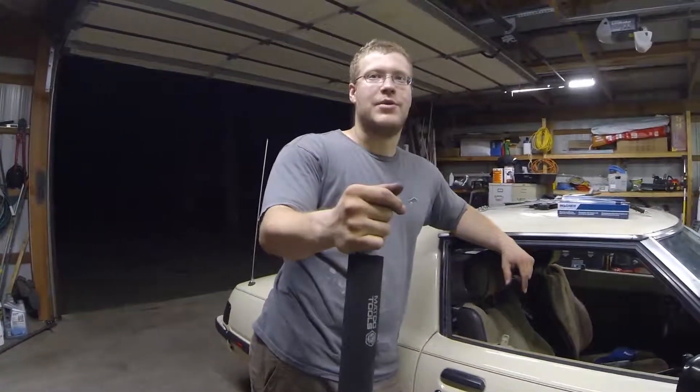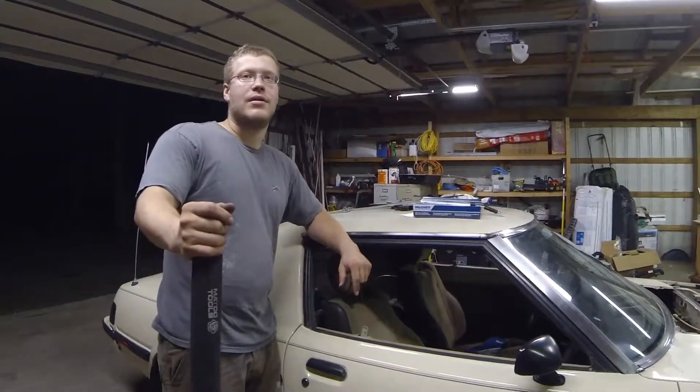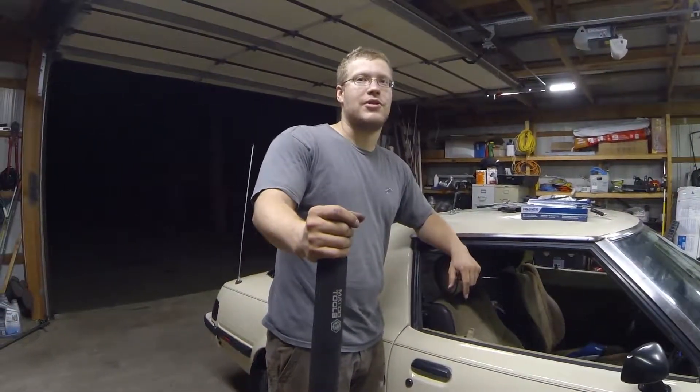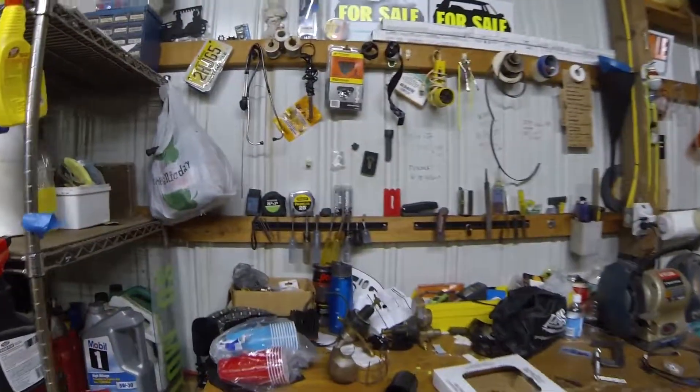We're trying the cheap way out to fix the motor instead of buying a new motor — well, we kind of can't. You can't buy a motor for this? Probably not. We'll just steal it out of the parts truck and make it work. We got a parts truck. We don't want to talk about it. We're not talking about it. Ever.